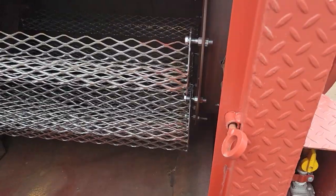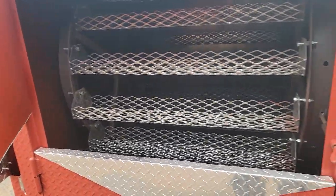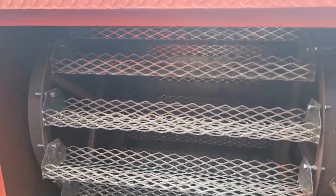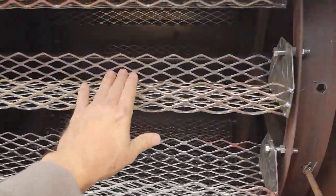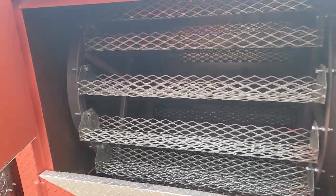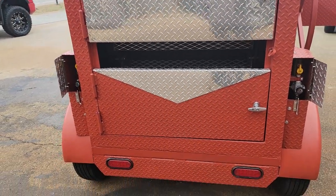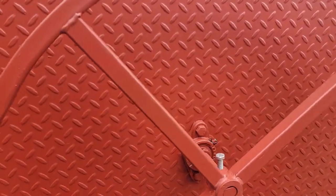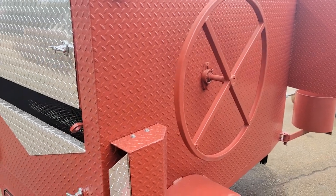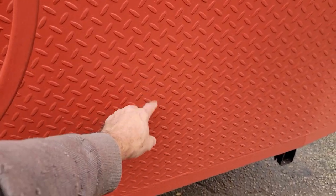I just started this up for the video, so we're going to get this a little bit warmer in here by closing the doors. We give you 15 racks, removable, full diamond plate on the back door, the wheel, grease fit hinges.